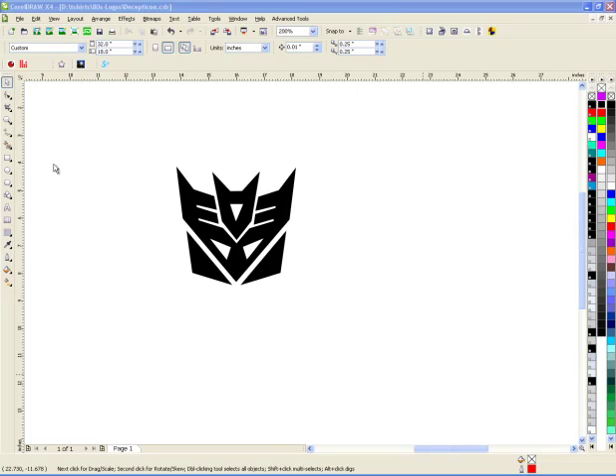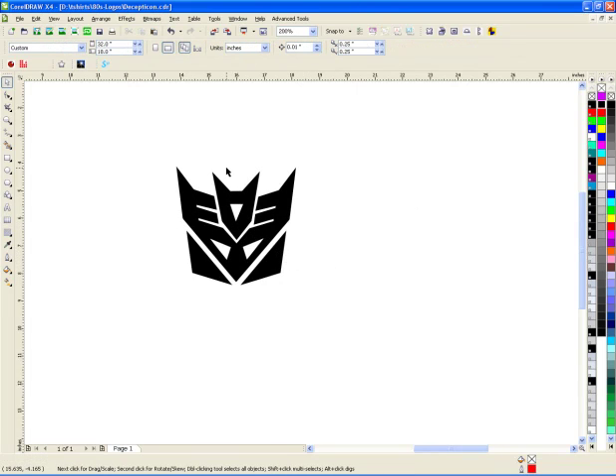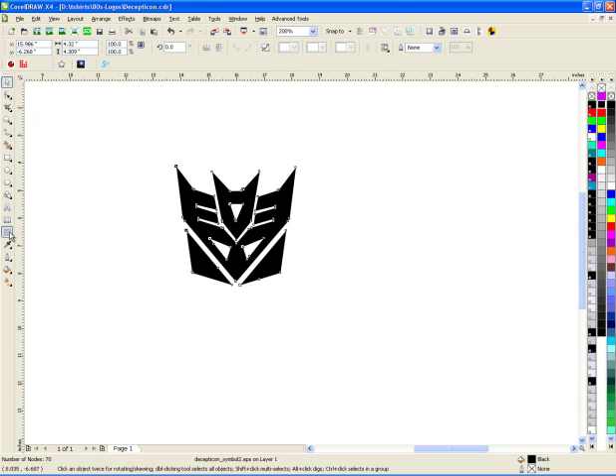I pulled this design off the internet and went ahead and vectorized it. Now that it's vectorized, I want to create a contour around it where the cutter will cut. I'm going to go ahead and choose this, choose my contour — a quarter inch is perfectly fine.